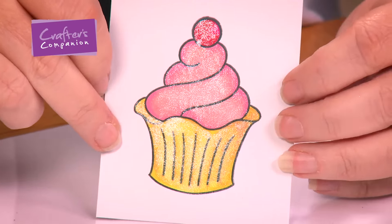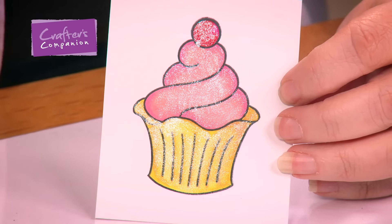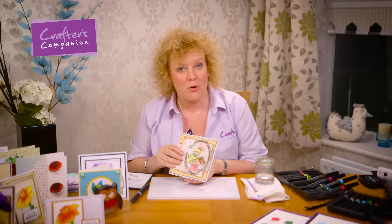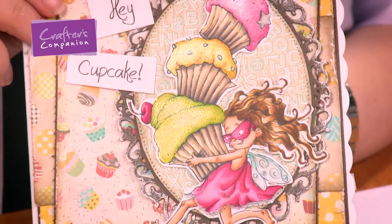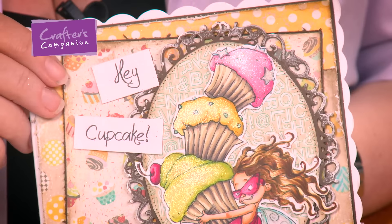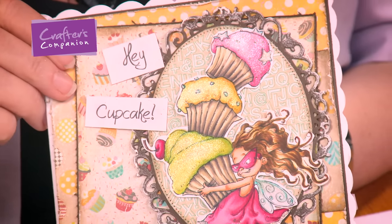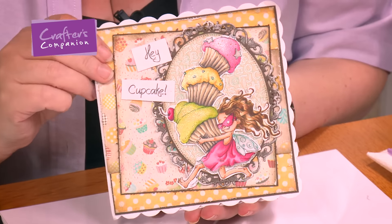I'd just like to show you some other examples of when I've used this technique over alcohol marker colouring. You can use it over a solid image, but you can also use it just to give yourself some accents. So now I'm going to bring in this other card — you can see on the frosting of the cupcakes how beautiful that shimmer is. This is a card that Liz Murphy coloured for me — she's such an incredible artist with alcohol markers — and all I've done is add that little bit of sparkle on top of those cupcakes, which really does make all the difference.